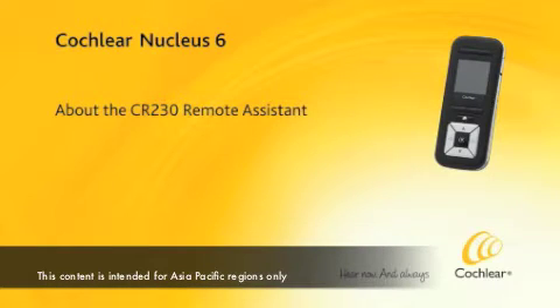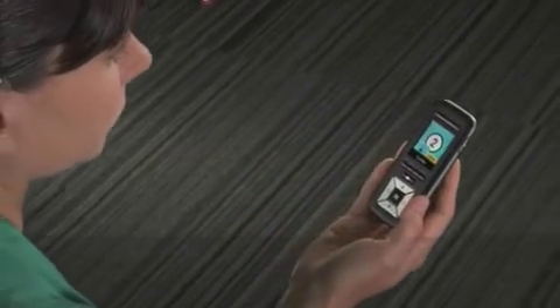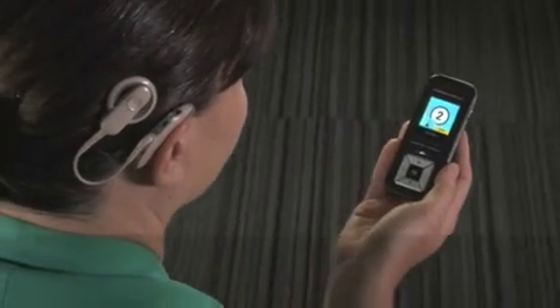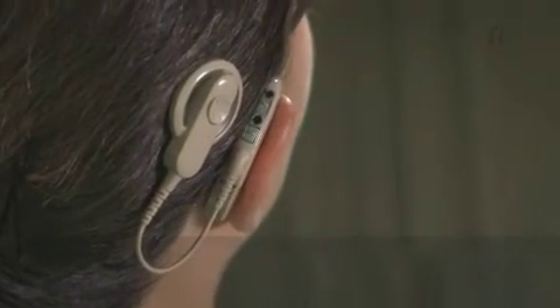About the CR230 Remote Assistant. The Cochlear Nucleus CR230 Remote Assistant is a handheld device that allows you to control and monitor the Cochlear Nucleus CP910 or CP920 sound processors.